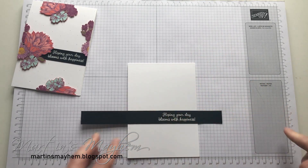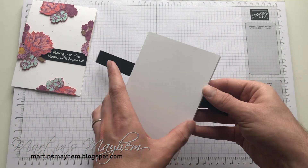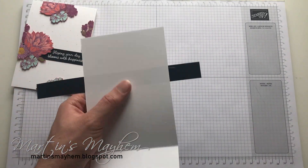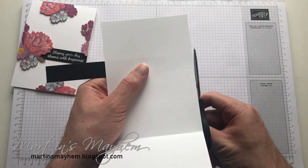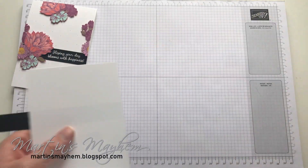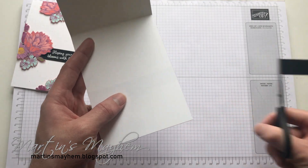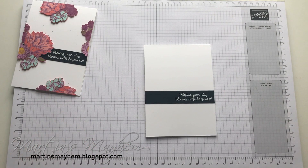Then just cure that down like so. And then when I lift this up and turn it round, I can just use the sides of the card base to snip away the basic black. So there you have the sentiment ready and in place.